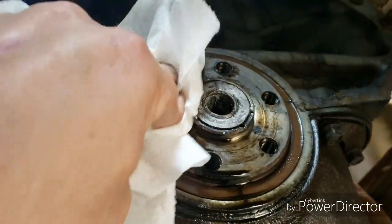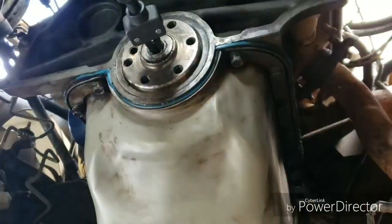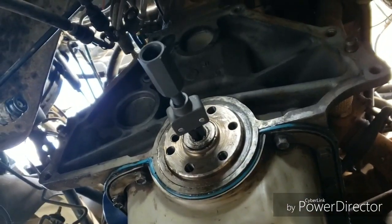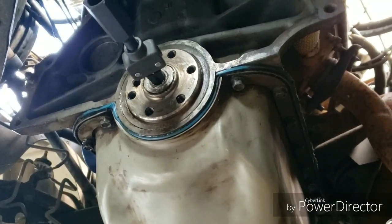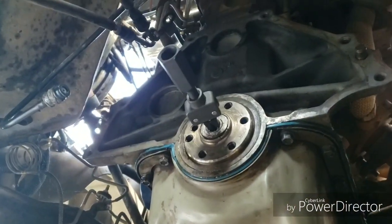We pulled the flywheel off and we are gonna replace the main seal — you can see that's super bad. We'll get all that cleaned up and then get everything back together. We are replacing the slave cylinder as well — I got a new one of those, lifetime warranty, just because we're in here. Mike cleaned it all up and installed the seal with some black silicone. I cleaned it all up and while I went to the store to grab the puller, he put in the seal. Now I just gotta attach a slide hammer to it and see if we can yank this sucker out.